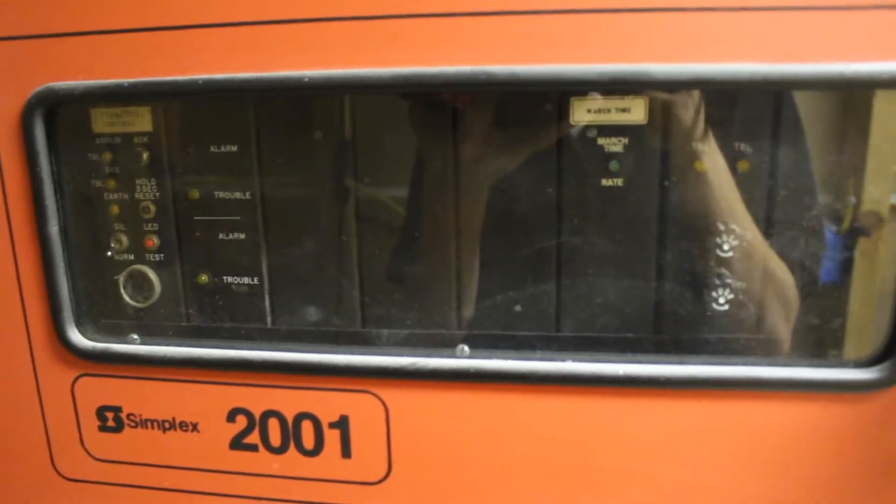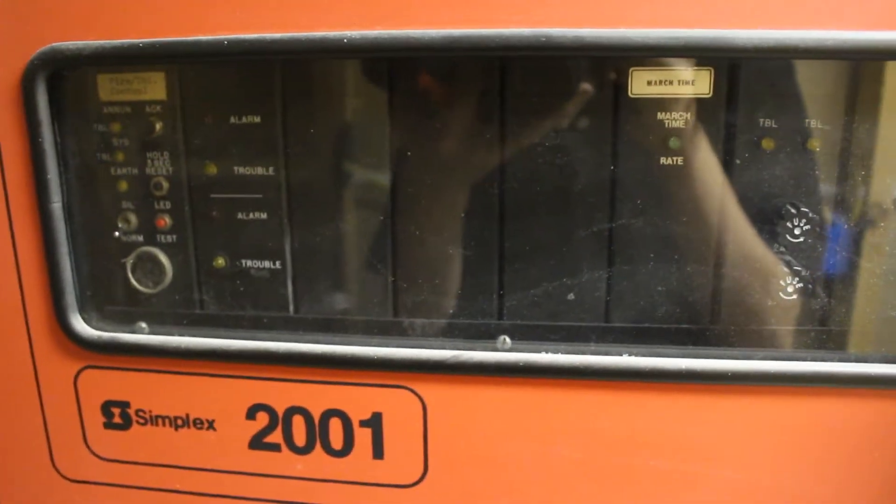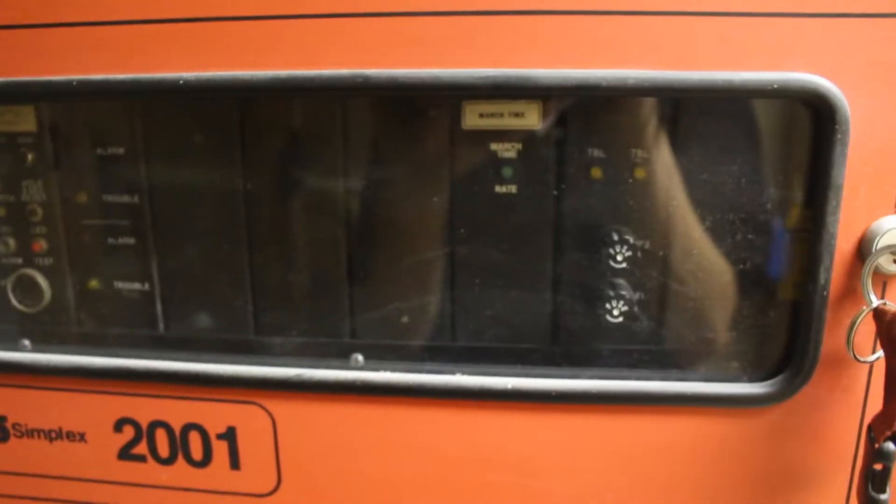Hey guys, welcome to system test 13. You're looking at my Simplex 2001 right now, and the system hasn't really changed at all in the past almost two years.